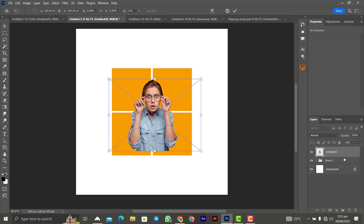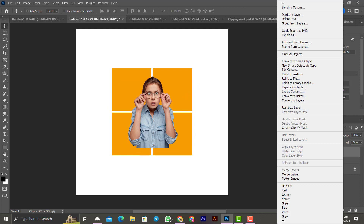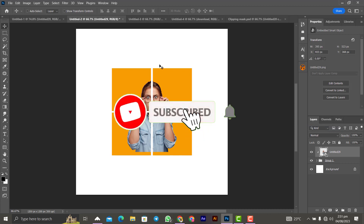Click the check mark to confirm, then right-click on the image and select 'Create Clipping Mask.' As you can see — a very nice design. That's it for this one.